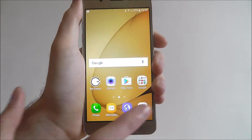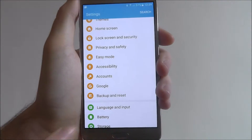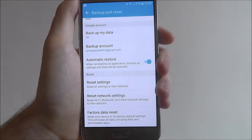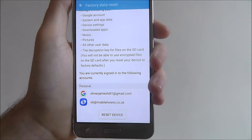To do this, select Apps then Settings, scroll down and you're going to be looking for the Backup and Reset tab. From there, scroll down again and you'll find Factory Data Reset. Here it will show you everything that's going to be removed, as well as the accounts it's going to remove.